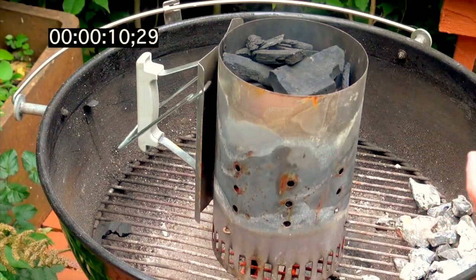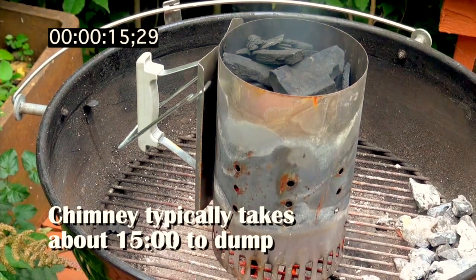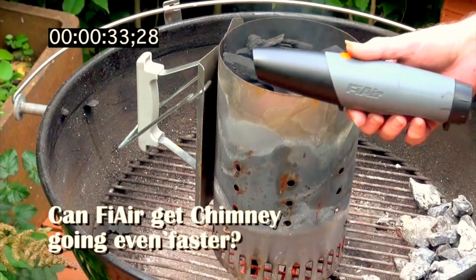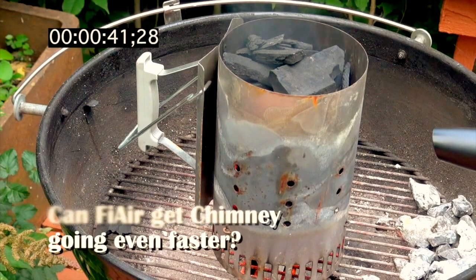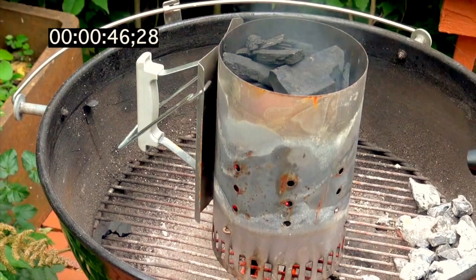Why am I using a chimney? It's one of the fastest ways to get your grill going, whether you're talking about direct cooking, grilling, slow cooking, barbecue, or smoking. I was curious - knowing it takes about 15 minutes, can fire speed up something that's already pretty fast? The answer turned out to be yes.